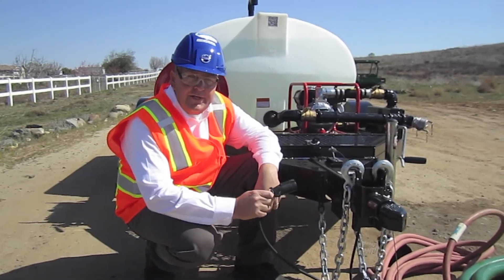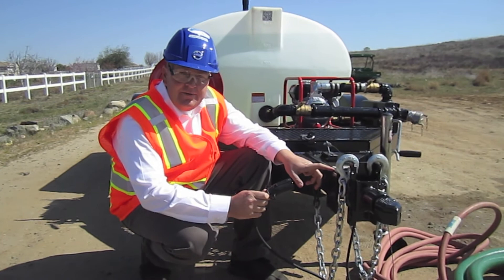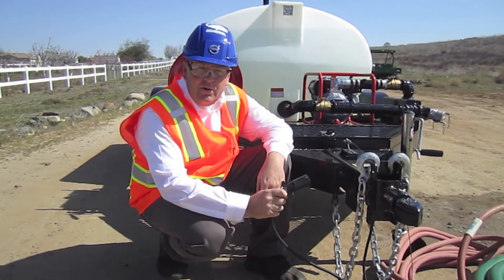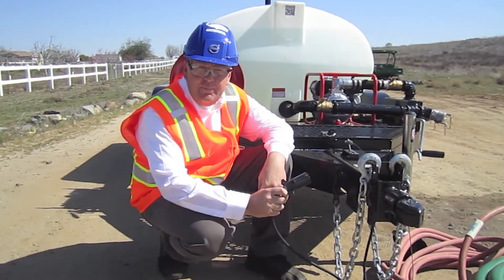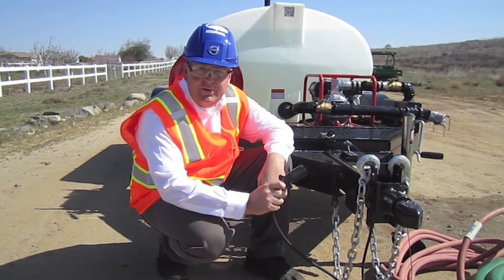This trailer is fully DOT approved. This is the standard surge brake unit. You can order this trailer with or without brakes, or with or without lights — that is totally your choice.